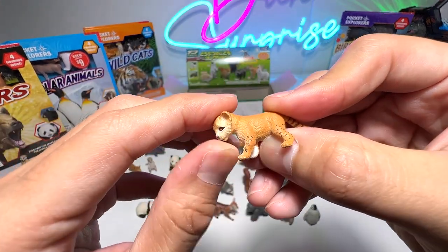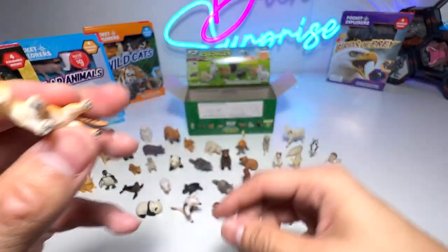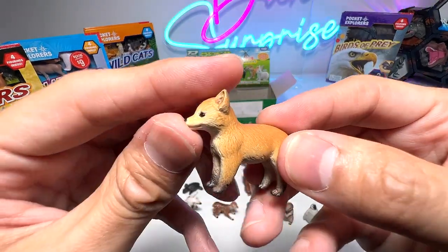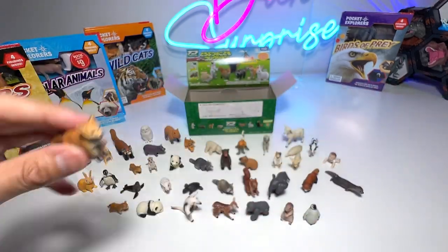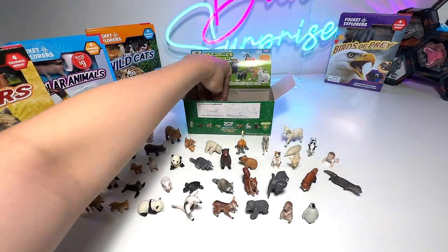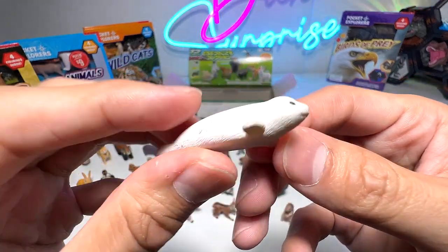And here we have another lion cub — looks super adorable. And a fox — baby fox, super cute. Another spotted seal pup.